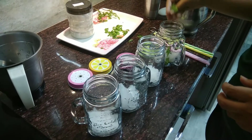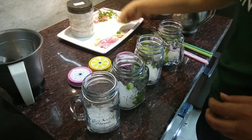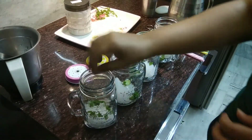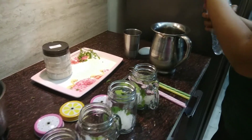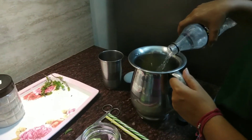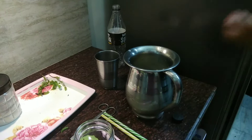Now add mint leaves to all the mason jars. You can use mint leaves directly, or you can crush some of the leaves in a grinder and then add them. Now open the soda — make sure you have done everything before opening the soda so that it doesn't turn flat.